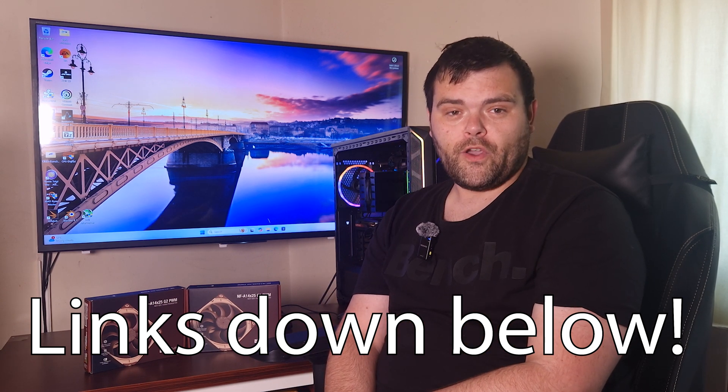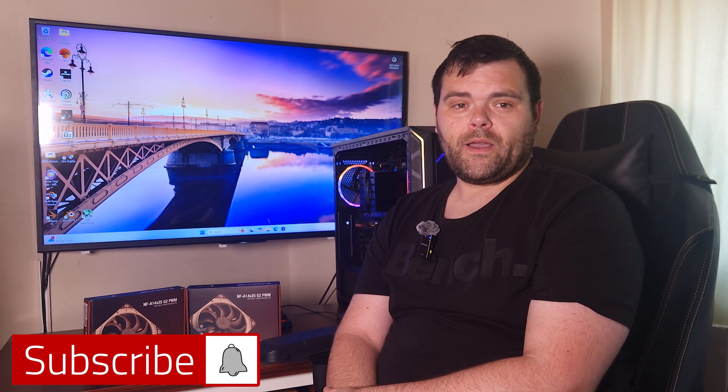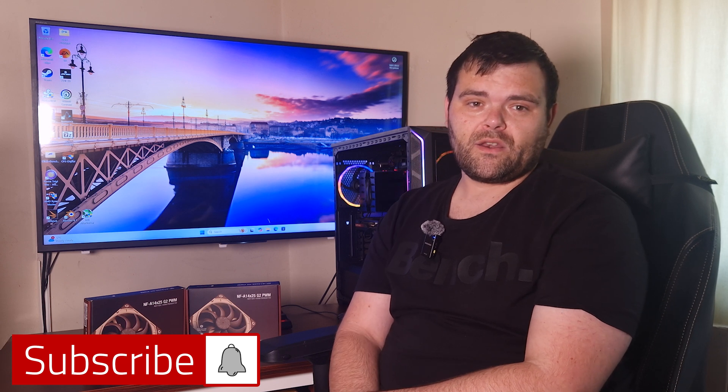For future content make sure you subscribe — I've got the Kunap server build coming very soon, new stuff from Thermal Right, more from Thermal Grizzly, more from PC Cooler, and Be Quiet are sending me the new Light Base 600 case as well as the Light Loop AIO. Make sure you subscribe for all of that. As always, this is Rich for Welshie Tech — I hope you enjoyed and have a fantastic weekend and week ahead. Goodbye!